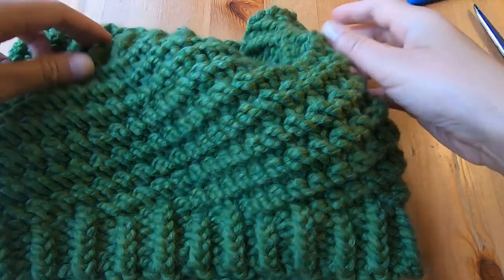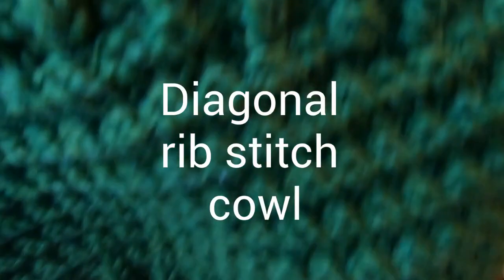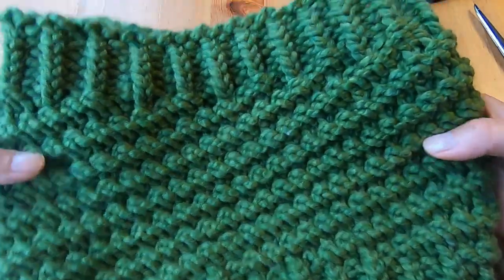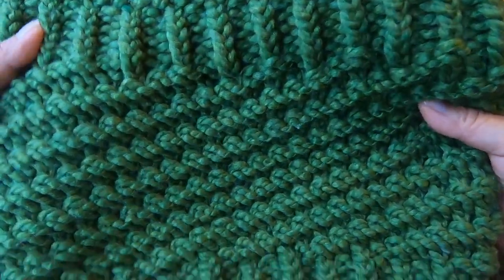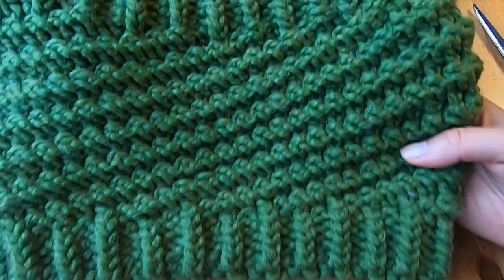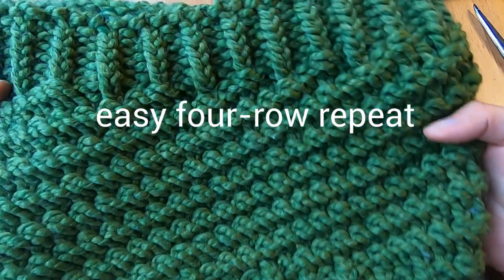Hello Loom Knitters! This video is about how to knit a diagonal rib stitch cowl in the round. It has rib stitch borders at the top and bottom and a diagonal rib stitch in the body of the cowl, made using an easy four-row repeat.